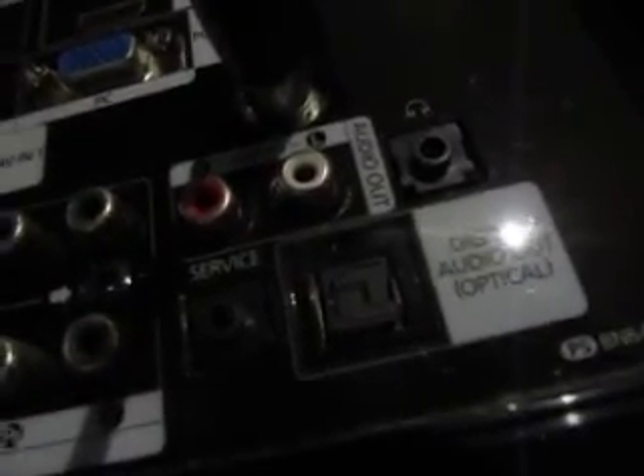There's also a server switch, digital audio out, optical, and headphones into LAN. So yeah.